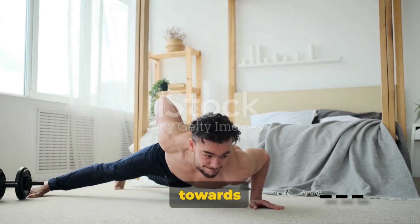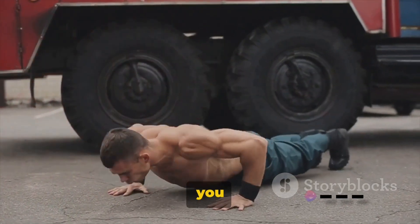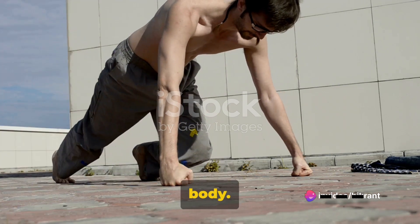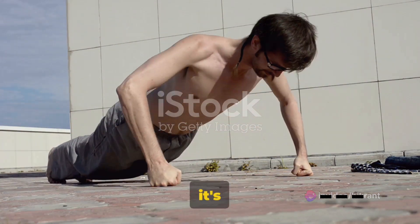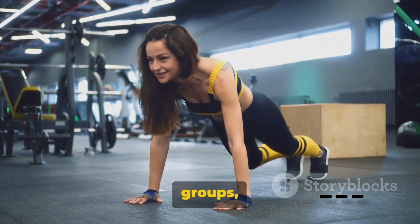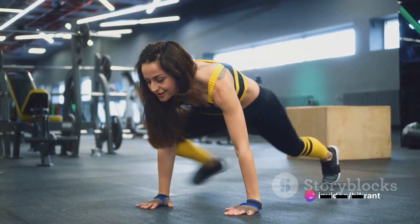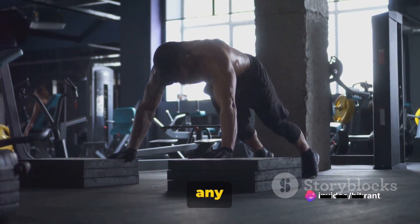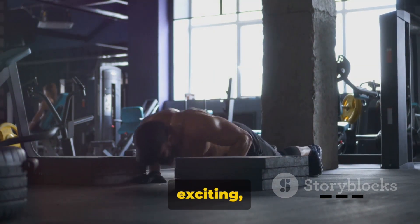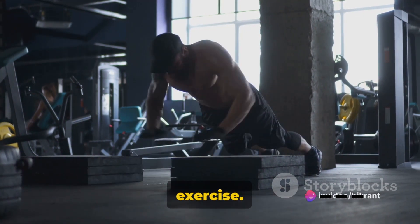We finally make our way to the Spider-Man push-up. This unique take on the classic calls for you to move one knee towards the elbow of the same side as you lower your body. It's a dynamic movement that elevates your workout, designed to target multiple muscle groups — particularly your chest, obliques, and hip flexors. Its multi-pronged approach makes it an integral part of any routine, offering a full-body workout and introducing an exciting, functional element to your push-up routine.